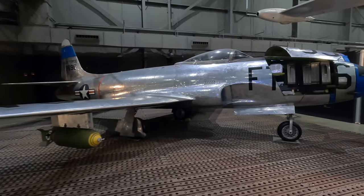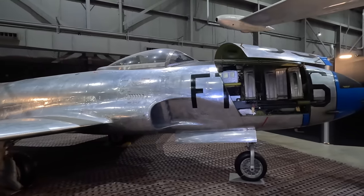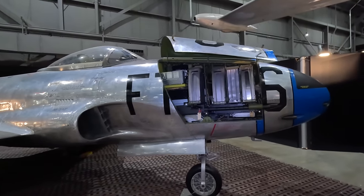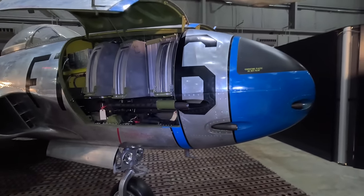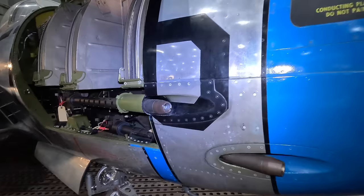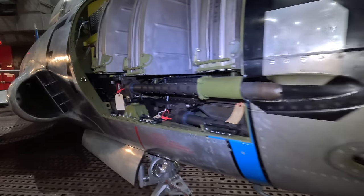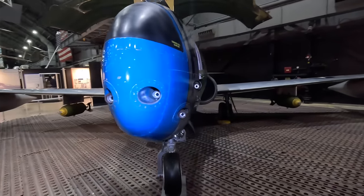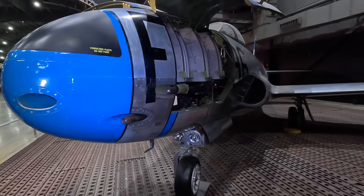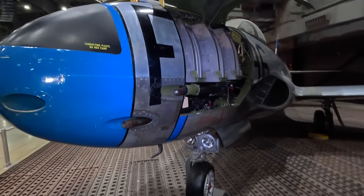Now let's start at the nose, which was rather massive for a jet of this era. Inside it were six .50 cal M3 Browning machine guns, with three on each side, and the ammunition was stored in these boxes you can see in here. By positioning the guns on the nose instead of the wings like many previous prop fighters, the wings wouldn't need extra reinforcing, thus saving weight. This was also before large radars would fill up the jet's nose.